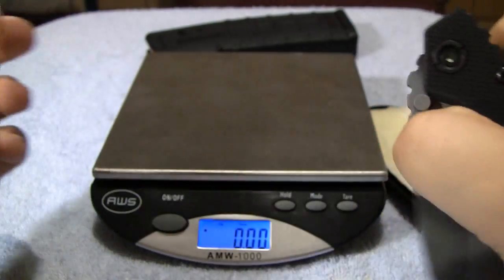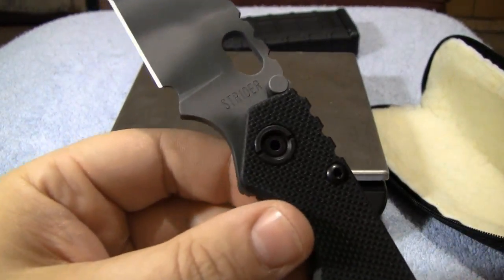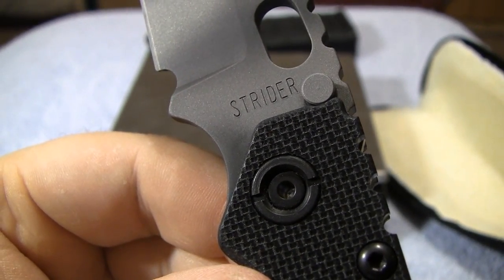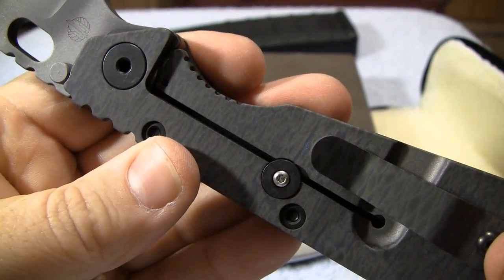Excellent craftsmanship. Strider. This is Humans for Targets, and I'm out.